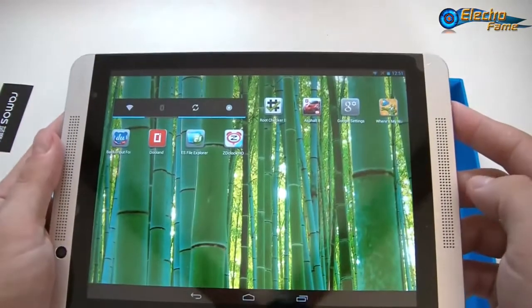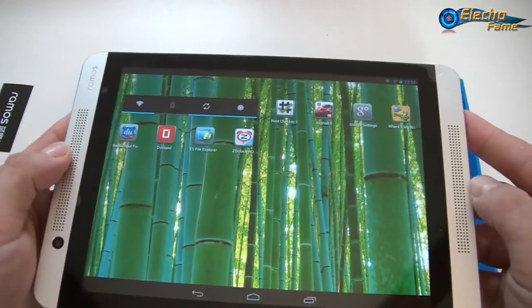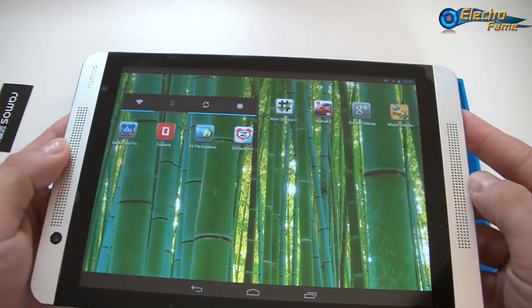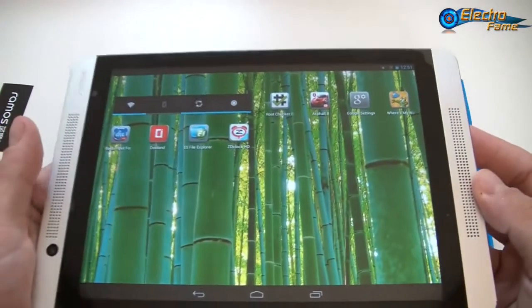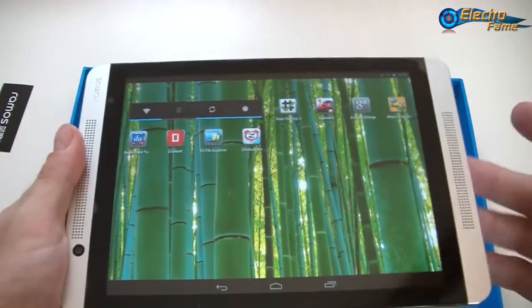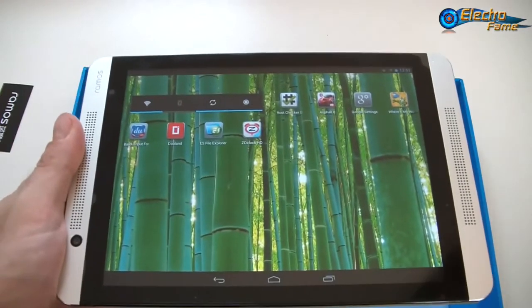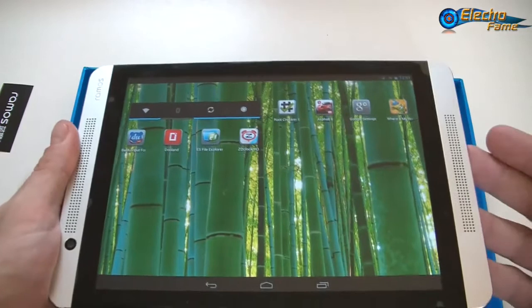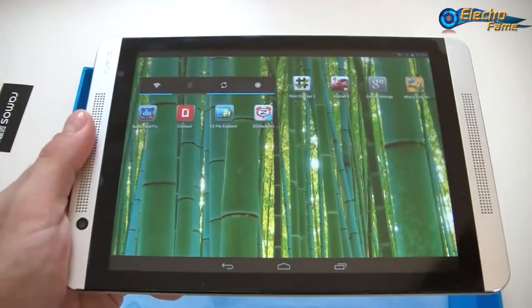If you like this tablet or want more information, please visit our website at www.electroframe.com or click on the link in the top left corner of this video. If you need any more information, feel free to leave a comment below and we will get back to you as soon as possible. Hope you enjoyed it — see you later for the next review. Bye-bye!